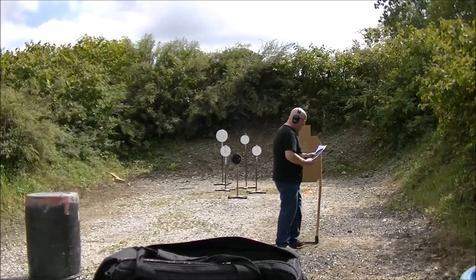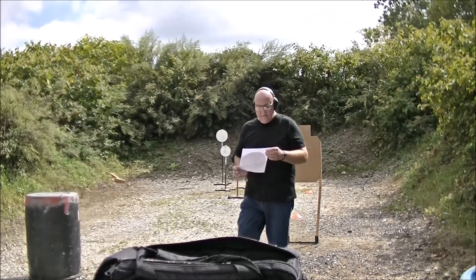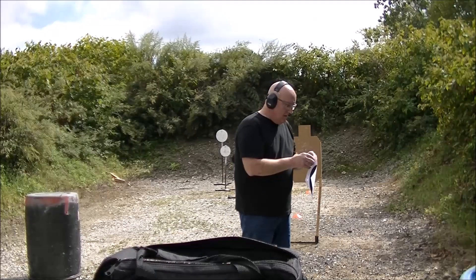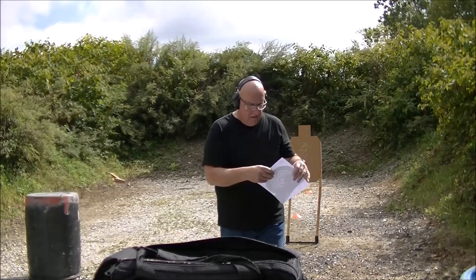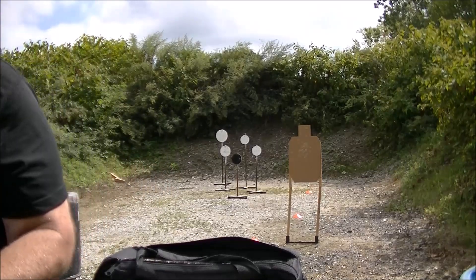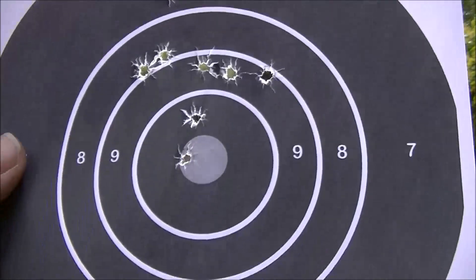I got this here from Terran Tactical — it's a spring kit for the 43 and also for the 43X. Guess what's going in here — I'll do an update on it and show you how it works out for us. But let me show you the range footage.